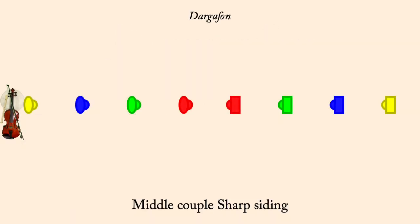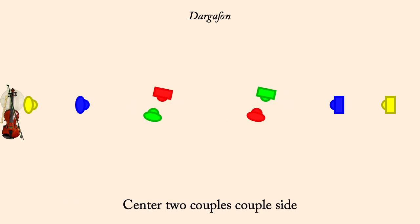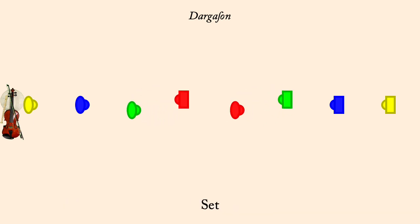Middle couple sharp siding. Middle couple set. Middle couple pass left. Center two couples sharp siding. Set. Pass by left.